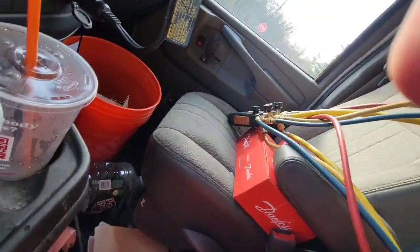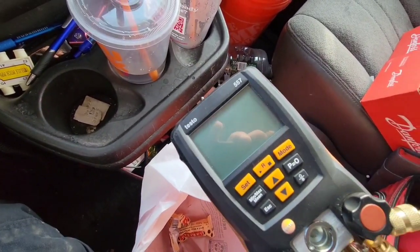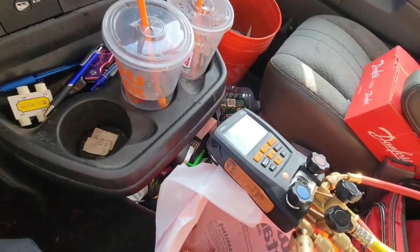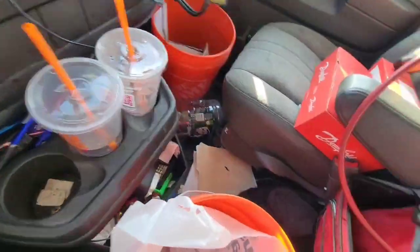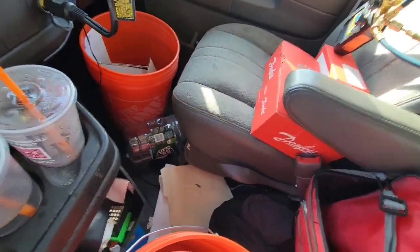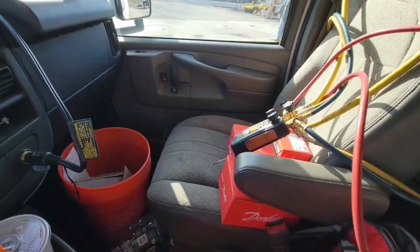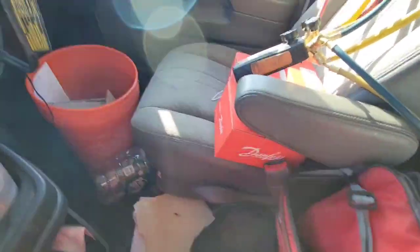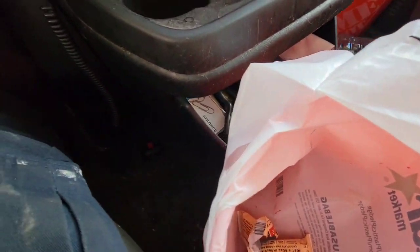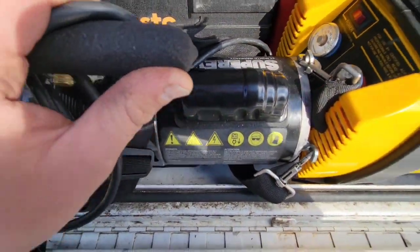My staple, my bread and butter — my Testo 557. Highly recommend: if you're going to make a career out of HVAC, you need a set of digital manifolds with four ports in my opinion. You don't have to get Testo, but just make sure they're good. Obviously you need a vacuum pump — this is a Super Evac Yellow Jacket vacuum pump.